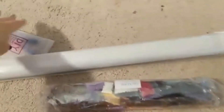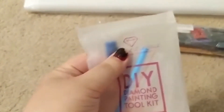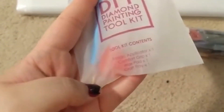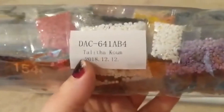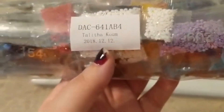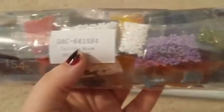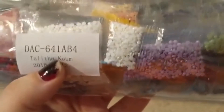Let me get this one-handedly out of there. You get your Diamond Art Club kit - two heart waxes, the clear boat, the grippy, and the pen. I literally used a Diamond Art Club pen to the point where the tip was getting bent, so I love those pens. This was packaged 12/12/2018, and I can already see these white AB gems.